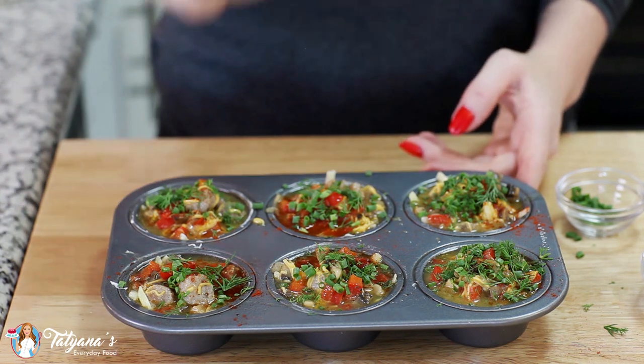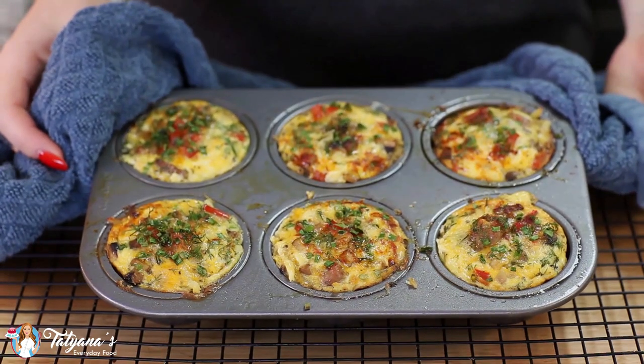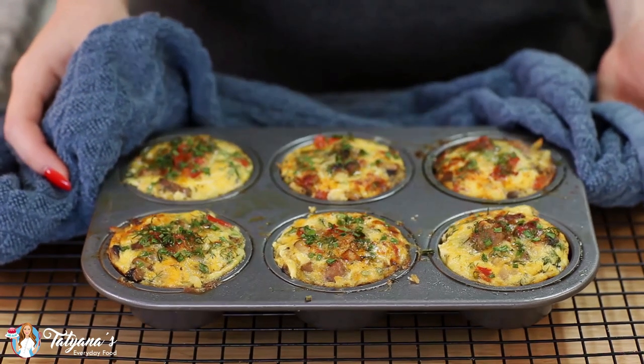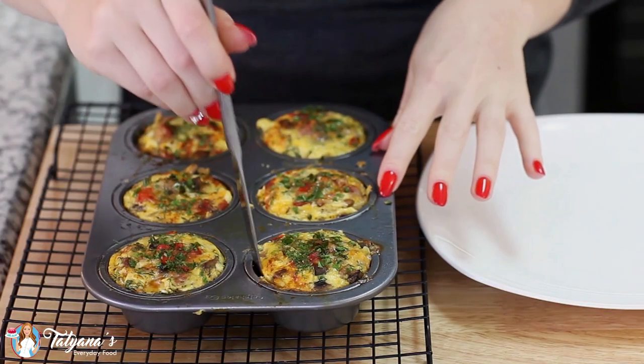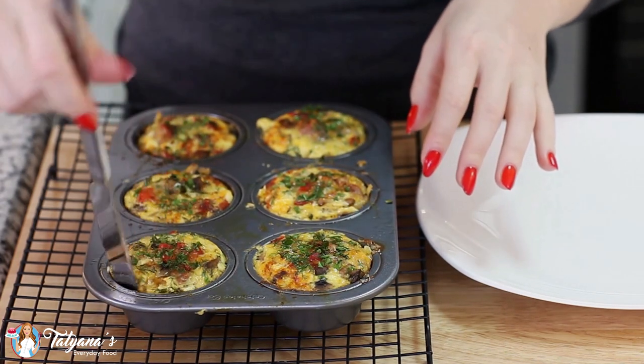These are ready to go into my preheated oven which I have set at 375 degrees Fahrenheit. These bake for about 20 to 25 minutes or until the tops are completely set. I just took my egg muffins out of the oven and they smell so good. To remove these out of the pan, you want to run a knife along the edge just to release it from the sides.